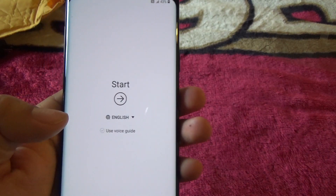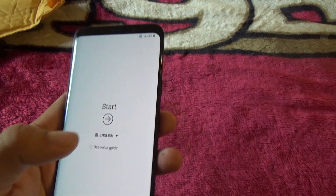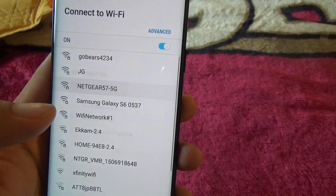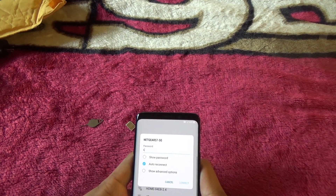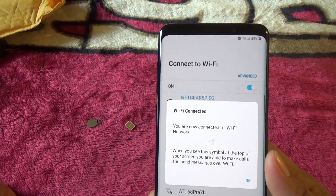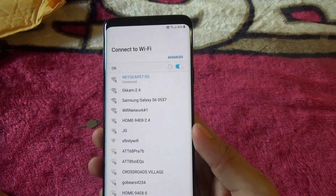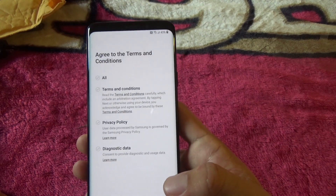Let's see what the startup process is like. Starting — English, yes, okay. Insert SIM — we can skip that for now. I'm connecting to Wi-Fi. This is the 5G one so apparently it's faster. The phone has 43% battery. I'm connected to the Wi-Fi now.